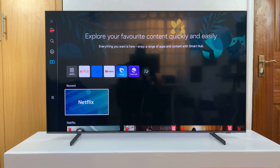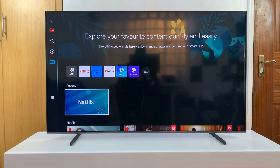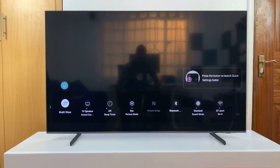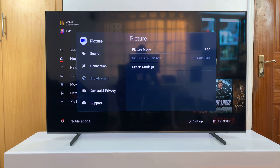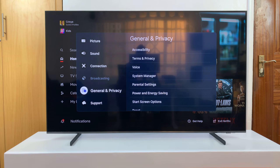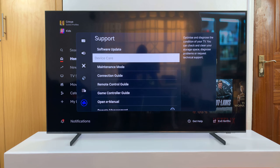I have a Samsung Smart TV and I'll be showing you how to fix the problem where Device Care is grayed out. On your Samsung TV, you go to Settings, then All Settings, and then go to Support where you want to get to Device Care — but somehow it's grayed out and you can't go into Device Care, and it says this function isn't available.